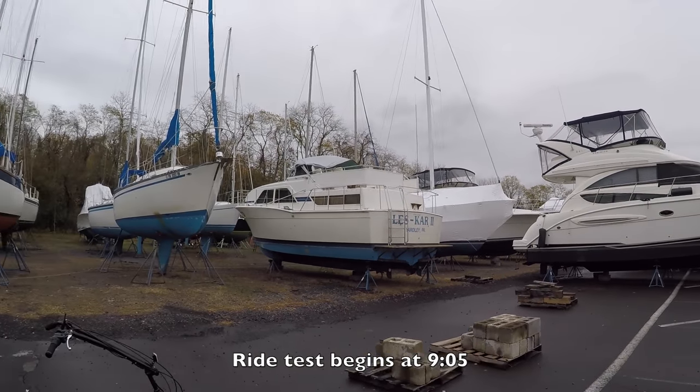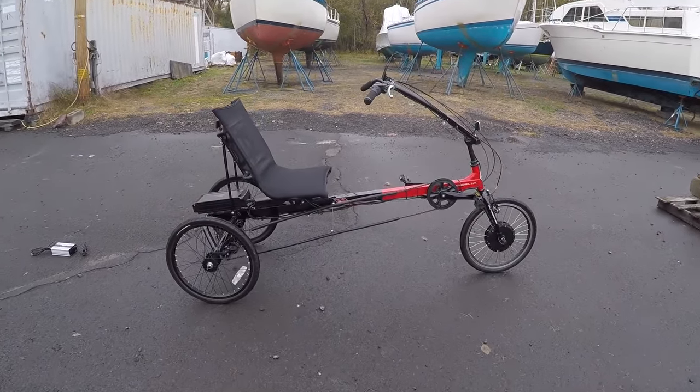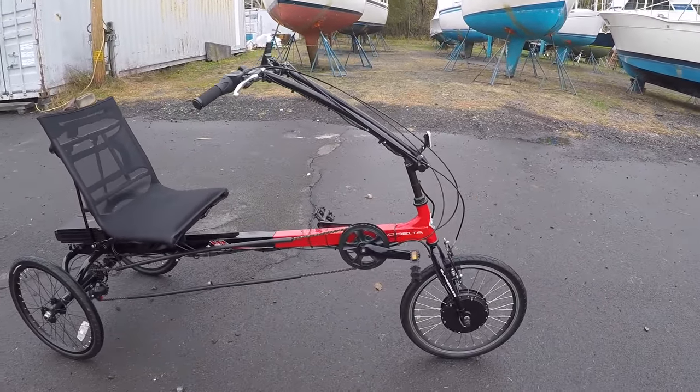I'm in a marina with all these cool boats in Neshaminy Creek, Pennsylvania, and I'm looking at the Sunseeker Eco Delta.